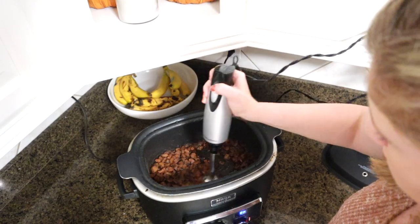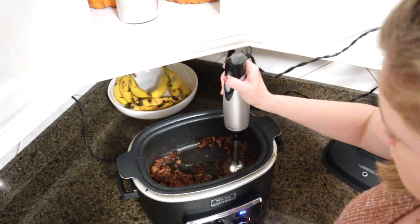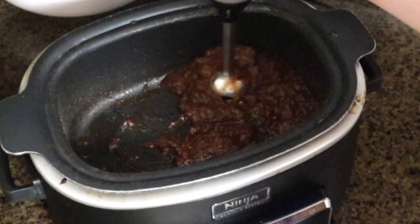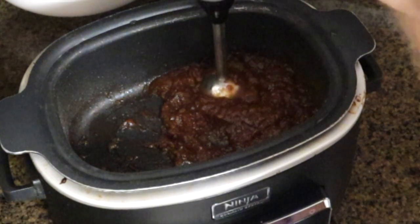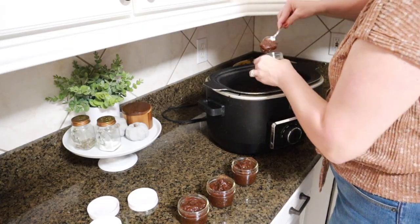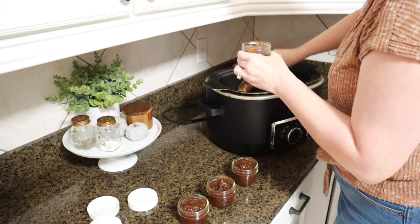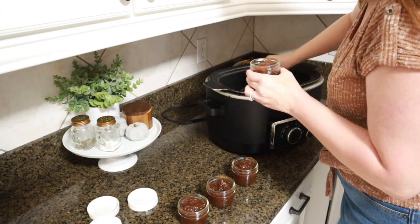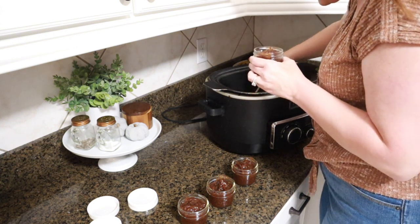We are now back from urgent care and the apple butter is all done. As you can see it reduced to a very small amount — I started with an entire bag of apples and now I'm pureeing it with a stick blender. It is very concentrated, so I'm putting it into little mini mason jars so I can share with my friends and family. It came out so delicious — the flavors are perfect. I definitely recommend this recipe, and by the way the house smells amazing, just like I wanted.